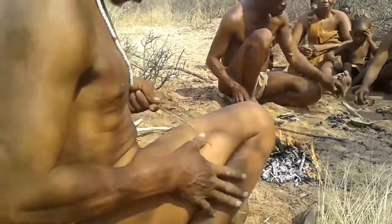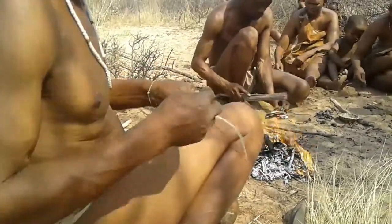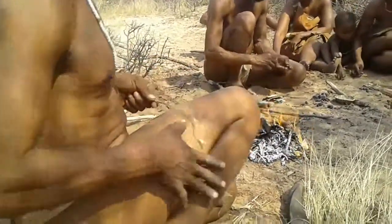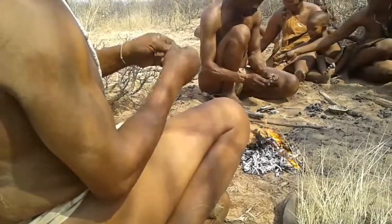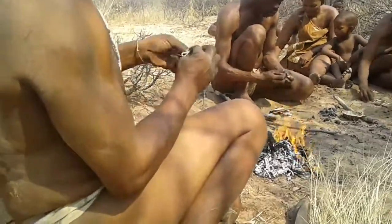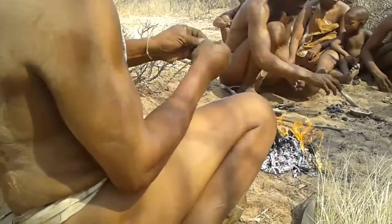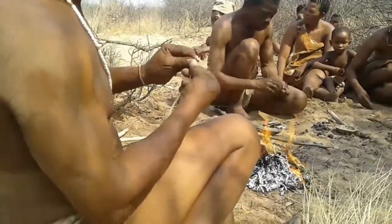Look how he rolls it and then makes another piece and rolls it inside that piece. It's unbelievable how strong this rope is — they just roll it on the legs. He's only going to make a small piece for us, but they'll add pieces until it's long enough or thick enough, depending on what you want to use it for.